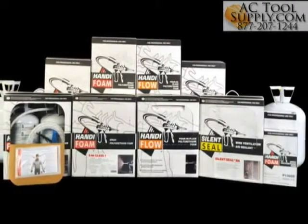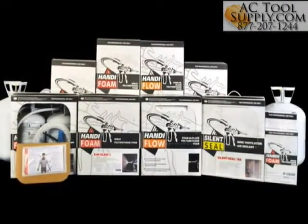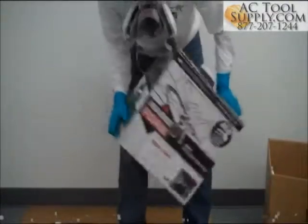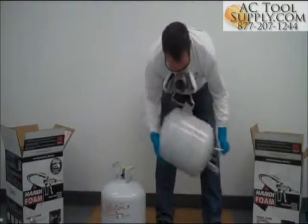Larger systems can take up to a week to reach an ambient temperature if left in cold areas for an extended amount of time. For HandyBrand disposable kits, shake the tanks thoroughly before use. Mixing the chemicals completely will ensure the highest yield and best foam performance.